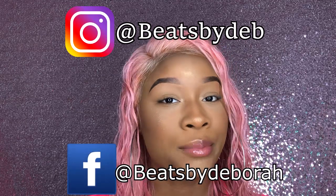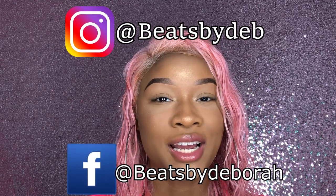I'm gonna show you how I use my nails and grabbers to put on the lashes. I'm gonna tell you about a few different companies you can buy from, all that good stuff. If you want more of a quick step-by-step tutorial, feel free to go on my Instagram at Beats by Deb or my Facebook at Beats by Deborah.